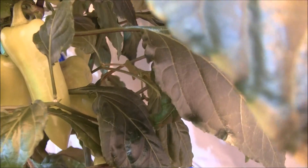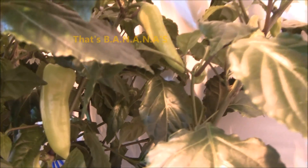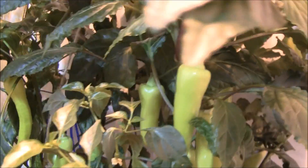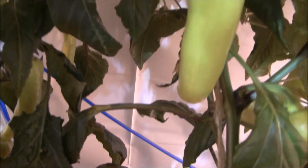Pretty soon these things are going to start to turn red, and I'm going to leave them on the plant until they turn red, because I have never eaten a red sweet banana pepper. You could pick these as is, cut them up, put them in salads — they're really mild-tasting, not much heat. Or you can cut them in slices and pickle them, and those are awesome. I've got bloom after bloom after bloom still coming — it's not stopping.